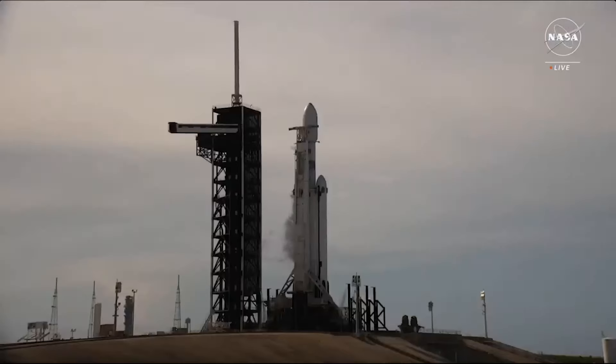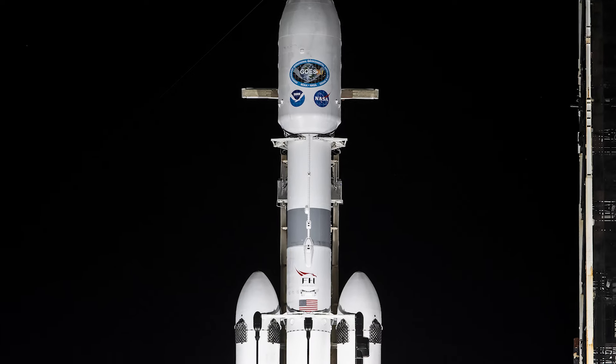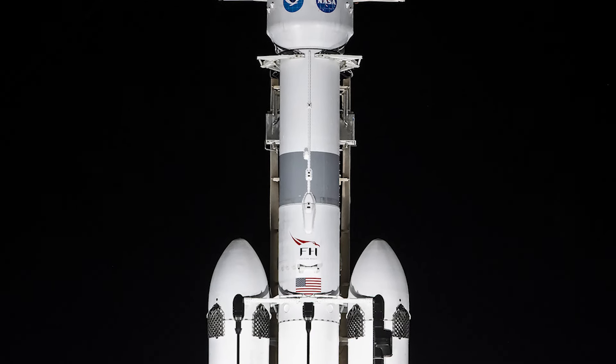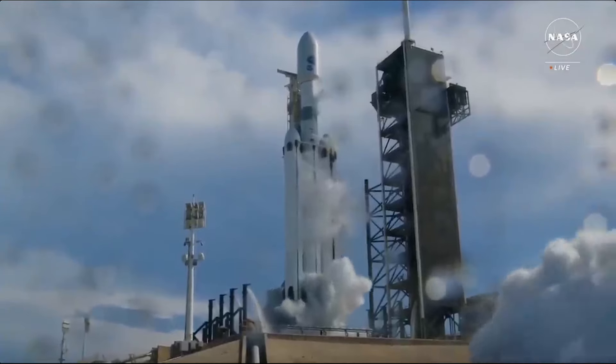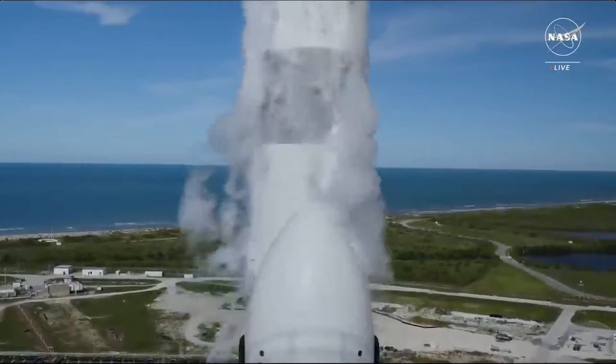Before the launch, with Falcon Heavy vertical on the pad, you could already see a few important details related to its mission and even performance. For one, only the two side boosters had the four grid fins located toward the top of the stage. This is because it was decided beforehand that Falcon Heavy would launch in a partially expendable configuration, where the center core is not set up to land and instead is destroyed. For this reason, SpaceX doesn't include grid fins or even landing legs, as they simply aren't needed for that specific booster.